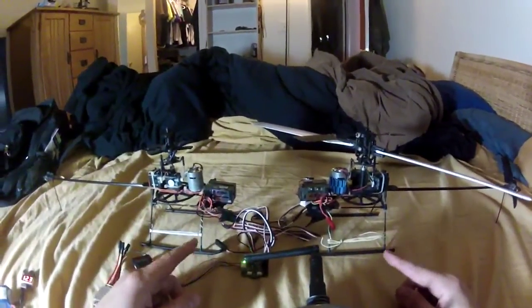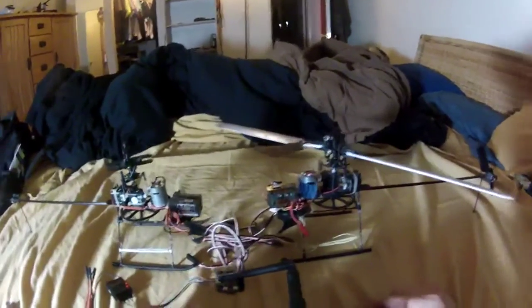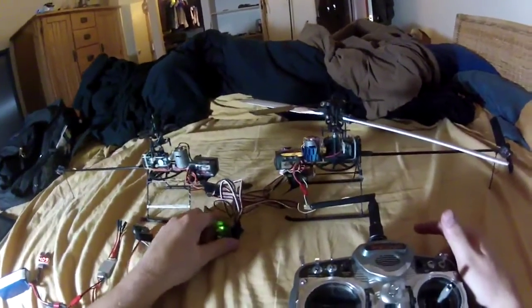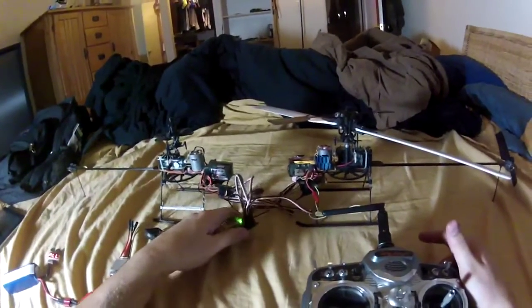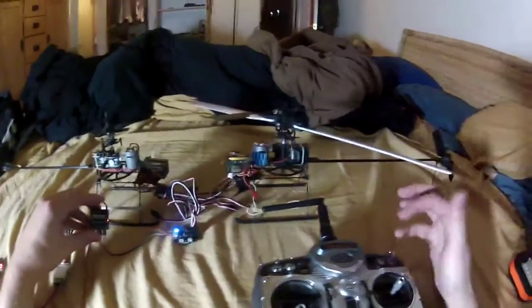Everything is belt driven off of one motor. Just for testing, I've hooked up all six servos of the swash plates to channels one through six on the CC3D, and set up my receiver and transmitter.